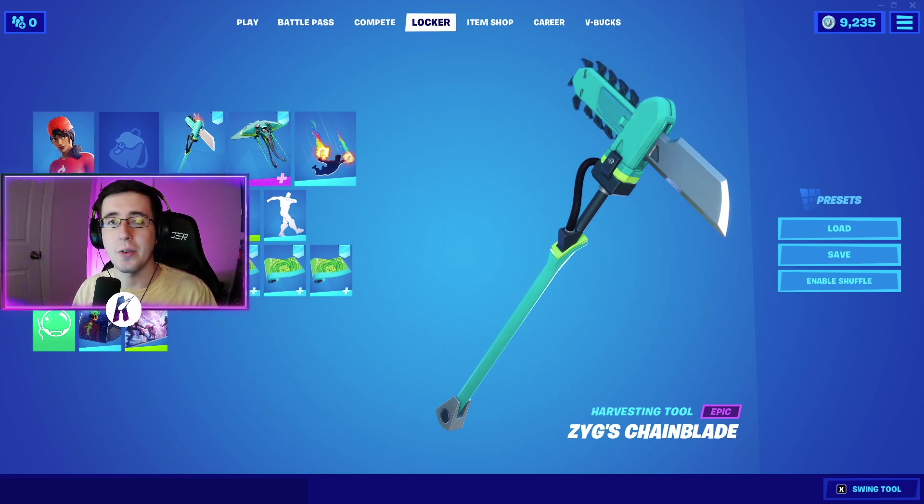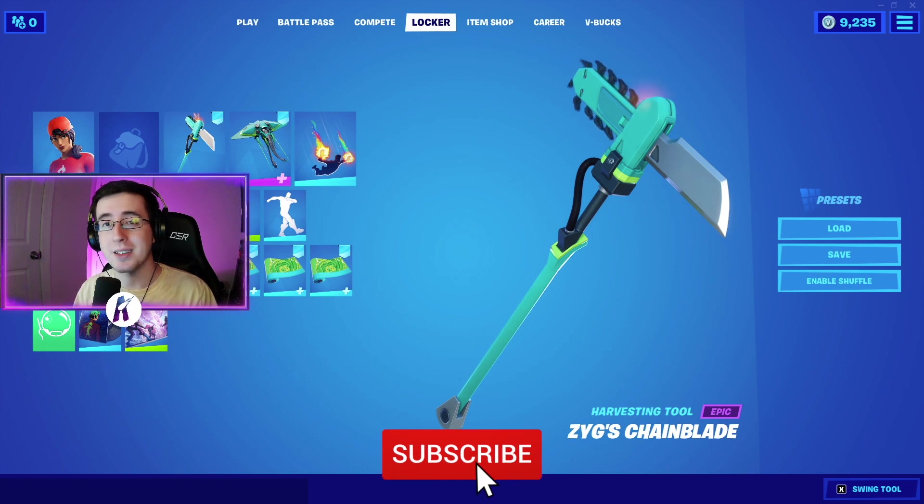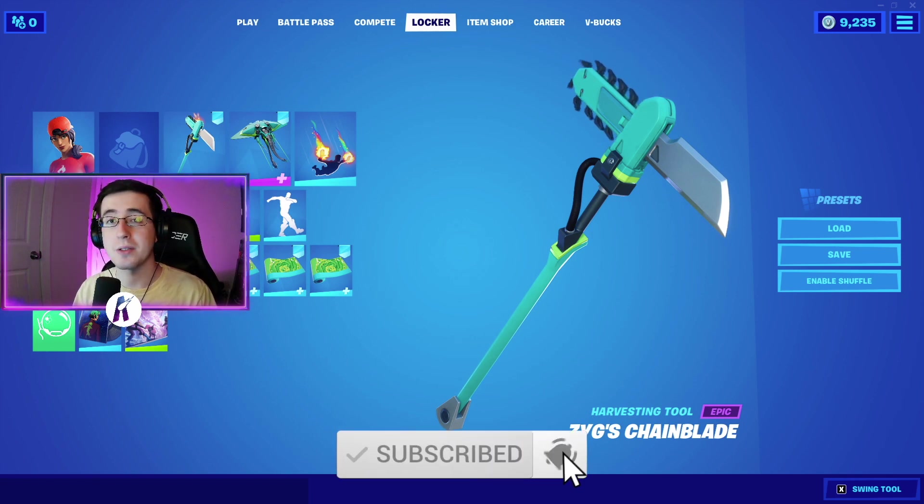Yo, what's going on everybody, welcome back to yet another video. What I got for you guys today is the best combos for the brand new Ziggs Chain Blade Pickaxe. As always, make sure you guys hit that like button down below, subscribe to the channel if you're new, and enjoy the video.